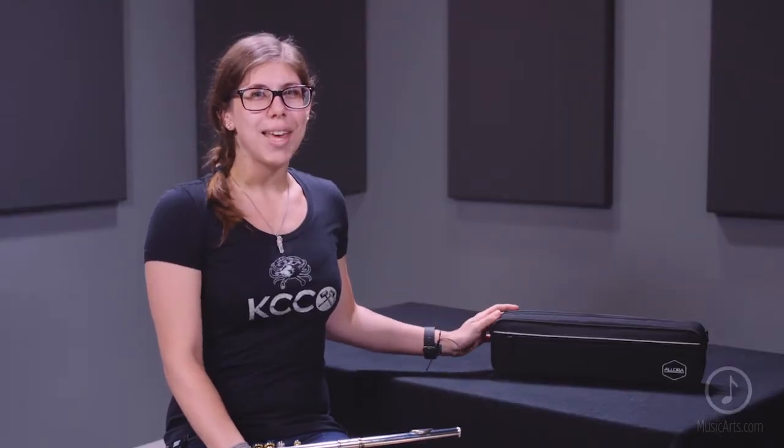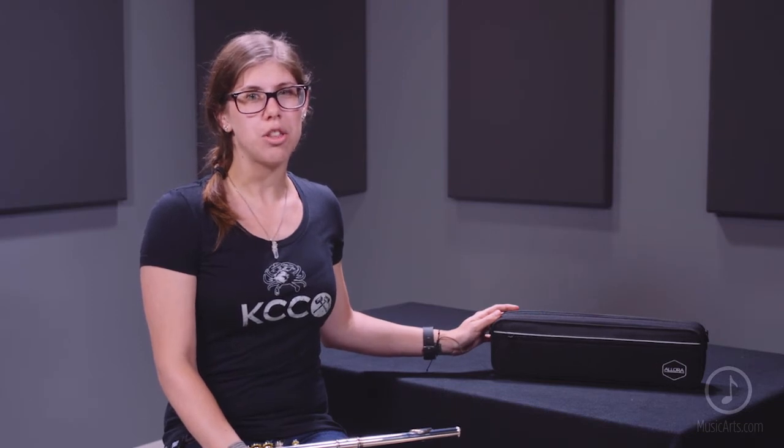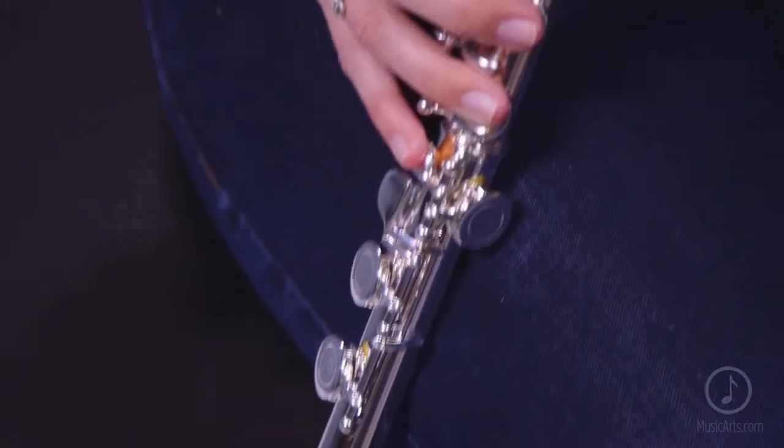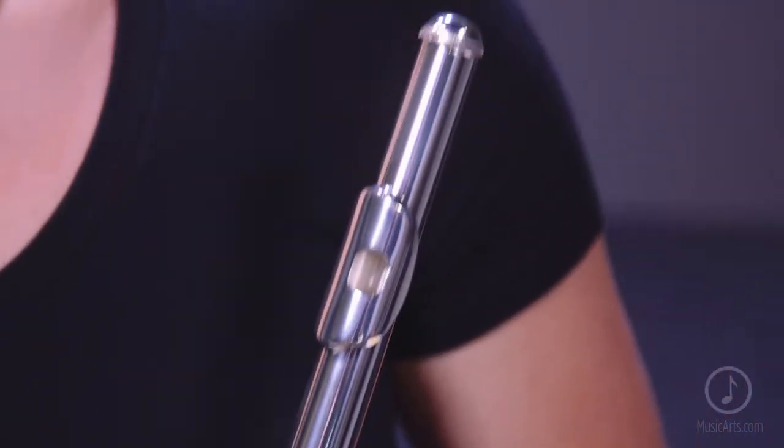Allura provides a high-quality, lightweight case with a shoulder strap, along with a flute cleaning rod and polished cloth to care for the instrument. Additionally, Allura backs this instrument with a three-year warranty.